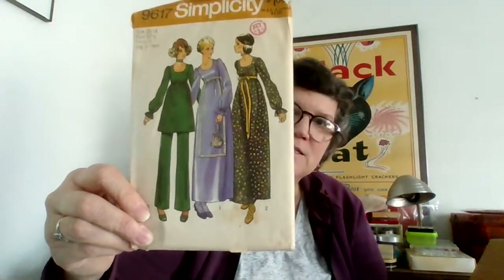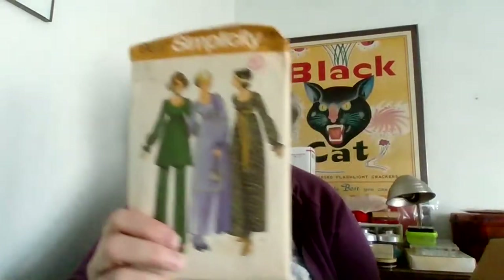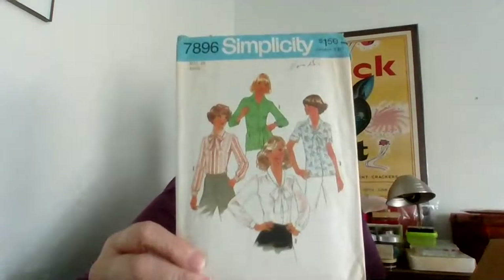This is the coolest maternity outfit ever! This is a perfect example — I'll sell this as long as all the pieces are in here. I'll clean it up, put it in a plastic slip, and somebody will buy that because it is a super cool maternity outfit.